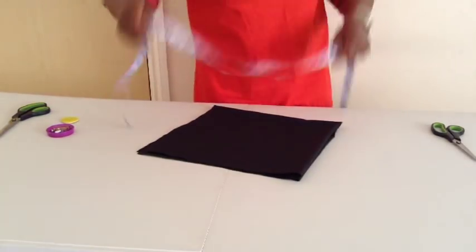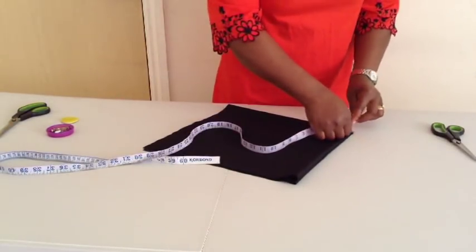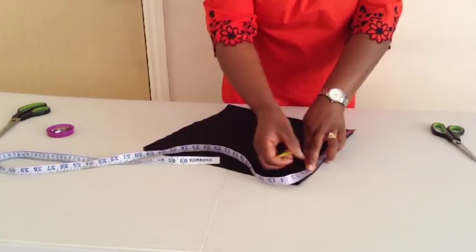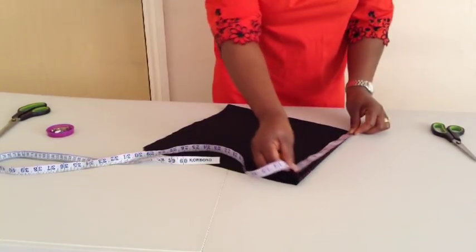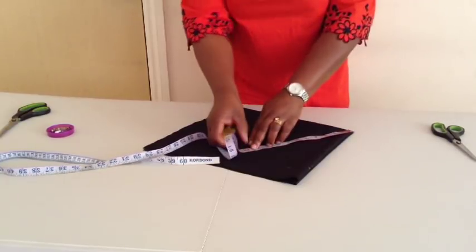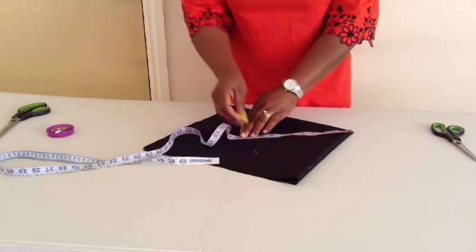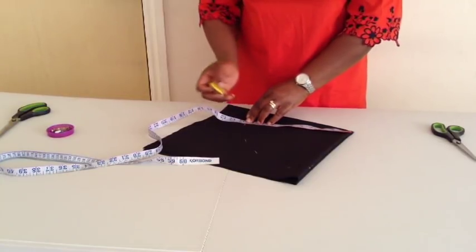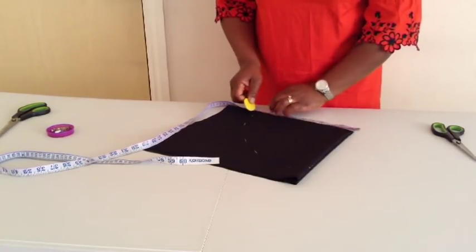I'll measure from here at the folded edge — I'll measure ten and a half inches. So I'll connect it.